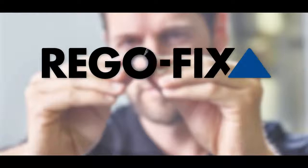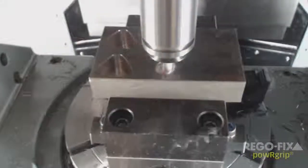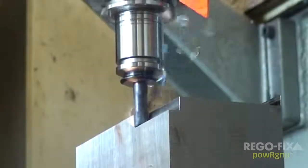PowerGrip, an innovative tool holding system from Regofix, the inventors of the ER collet. PowerGrip is a simple press-fit system that achieves superior run-out and unmatched clamping force, with the versatility to be used in almost any machining application.